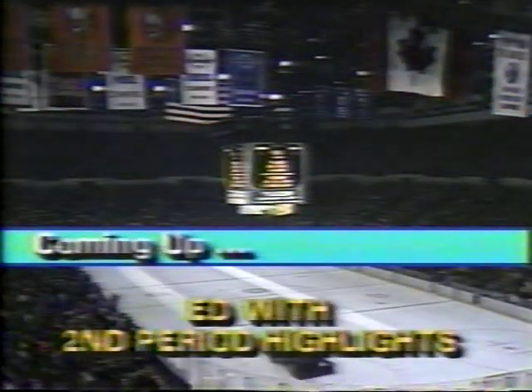Bruce, we're going to have to go now. I want you to come back and show us more photos. That was Bruce Bennett, the Islander photographer. Coming up next, Eddie Westfall and highlights of the second period.